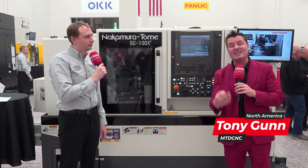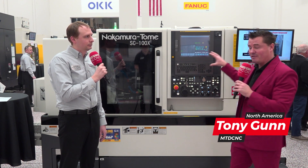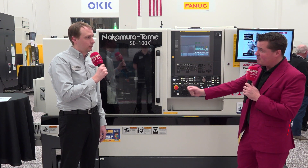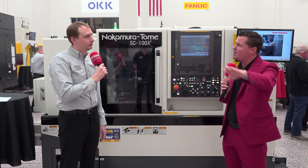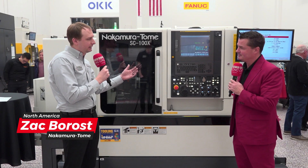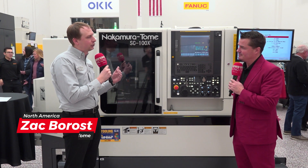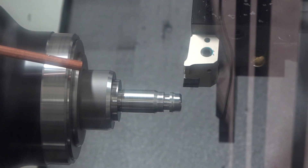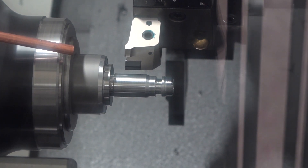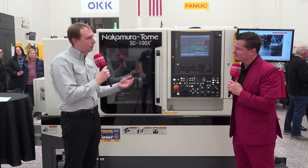First, we're going to try and educate you, and then second, we're going to go into the details of how it works on this machine. So let's start with superimposed and then oscillating. Superimposed technology allows the sub-spindle to chase the upper turret. Nakamura has taken it one step further and allows you to actually teach it all to the main spindle and on their process screen, be able to dictate that to the sub-spindle. And the sub-spindle in the software is actually flipping your G and M codes for it to work properly.